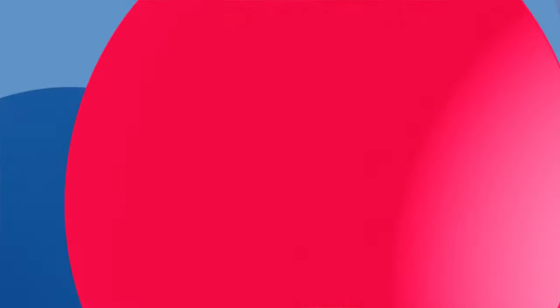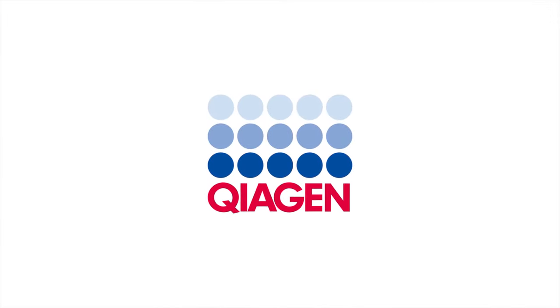Thank you, Marina, for sharing your insight. I bet you are still very curious to find out more about NGS technology. We invite you to stay tuned for our next part of the Curious Show, where we will discuss further about the clinical applications of NGS technology. QIAGEN — sample to insight.